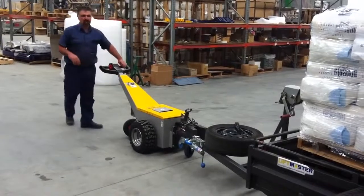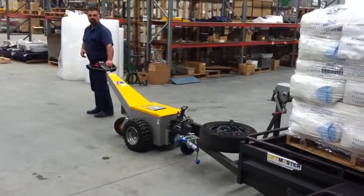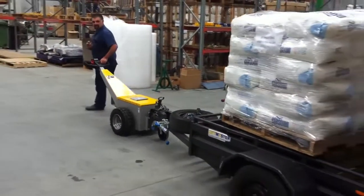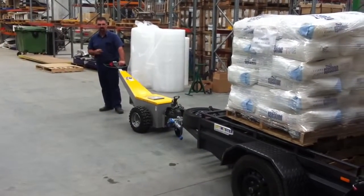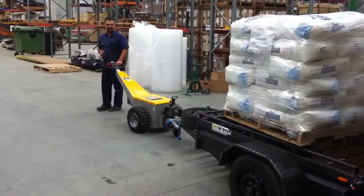Once it's hooked on, it's basically just one finger control and away you go. There's 600 kilos of weight on there, plus 200 kilos in the trailer, and it's effortlessly moving.